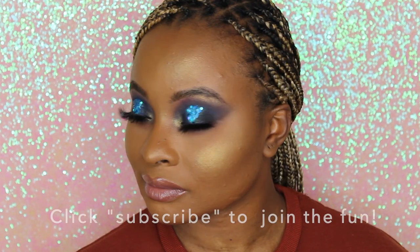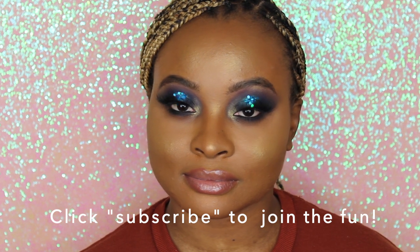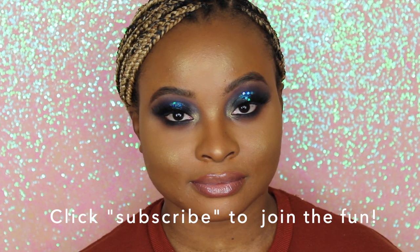Hi EA Beauty fans, welcome to EA Beauty's official YouTube channel! We're starting off with a stunning gorgeous halo eye look topped with glitters, all using our products. We hope you love it — let's get right to the tutorial.